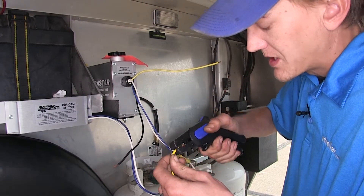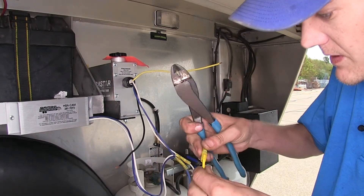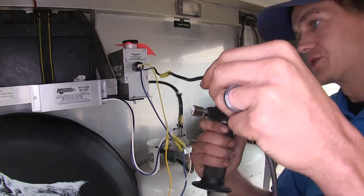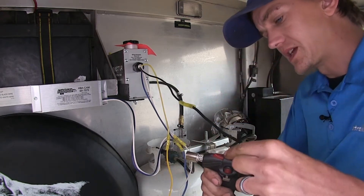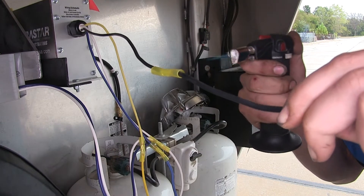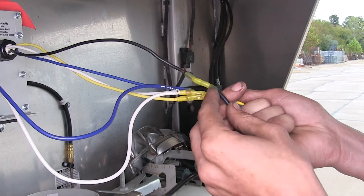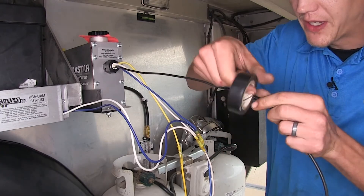Now we'll extend a piece of yellow wire and connect it to the other yellow wire. Then we'll extend our black wire. Now we shrink down our heat shrink butt connectors — using a small butane torch and applying indirect heat, not the flame itself. Once we have all of our heat shrink butt connectors shrunk down, the clear liquid starts to come out the back and the end wraps tight around our wire — that tells us we have a good connection. We'll wrap our butt connectors with some electrical tape for a little extra security.